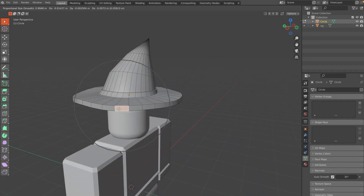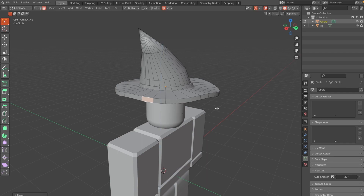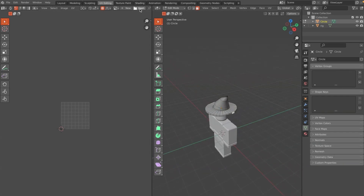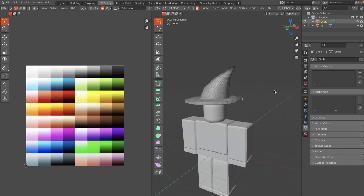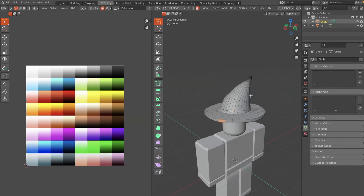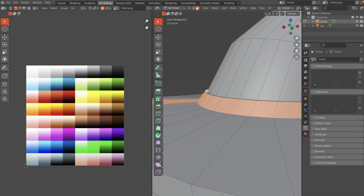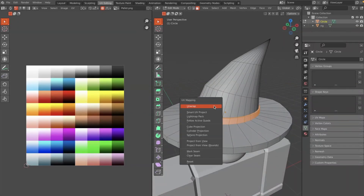Now it's time for texturing — this part is super easy. Go to the UV Editing tab and open a texturing palette. You can screenshot it or get it from the Ro Builder Discord; there will be a link in the description. In Face Selection mode, hit Alt and select both lines of faces, then click U and Unwrap.